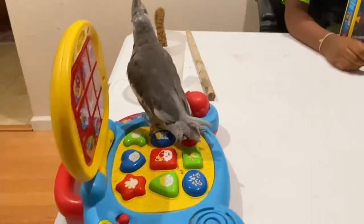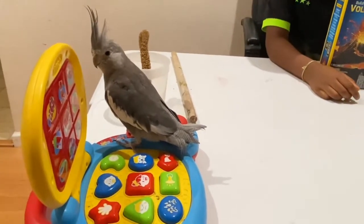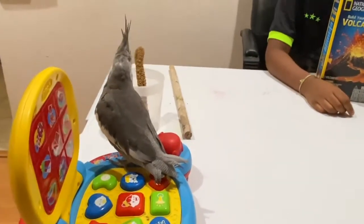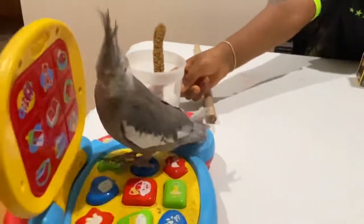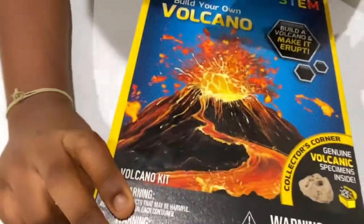Oh my goodness! It says build your own volcano. Back to this - it says build your own volcano and make it erupt.